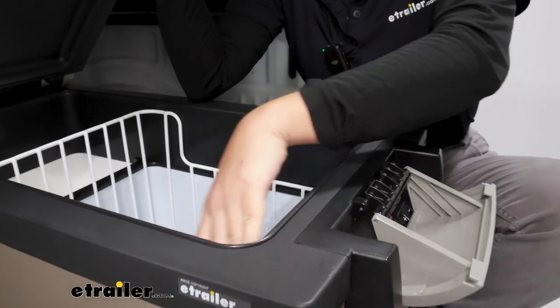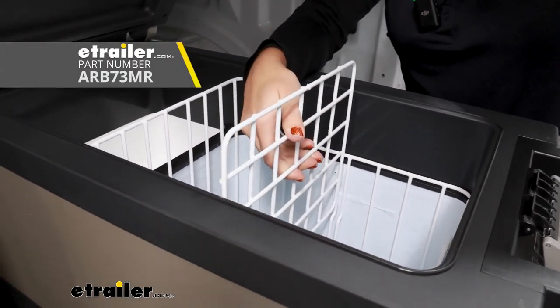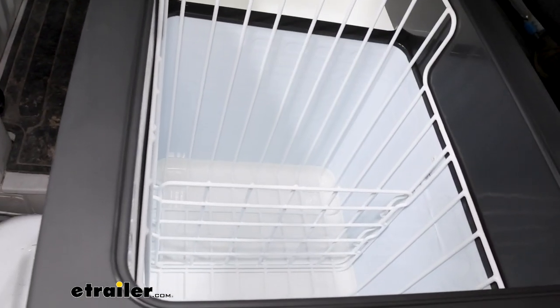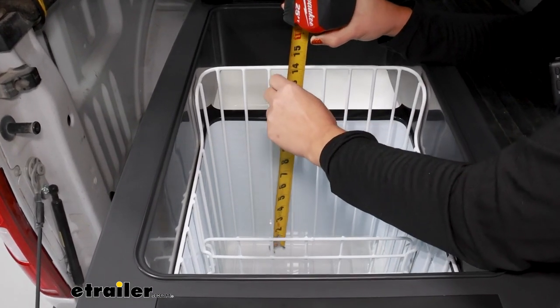The exact replacement is going to fit perfectly inside the cooler, and if you want to, you can also purchase the replacement divider that fits your cooler basket. All of this is available on our website. Let's give some quick measurements just to help verify that you do have the right basket for your cooler.